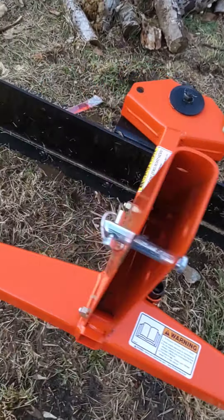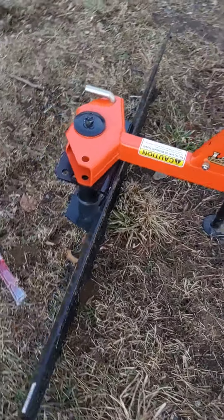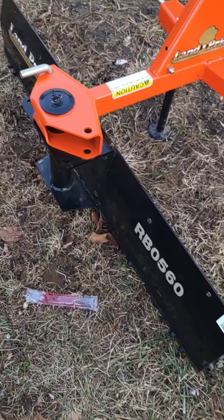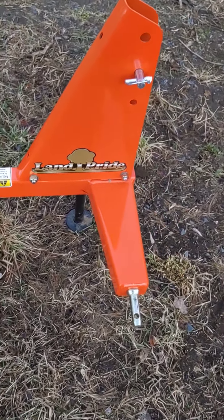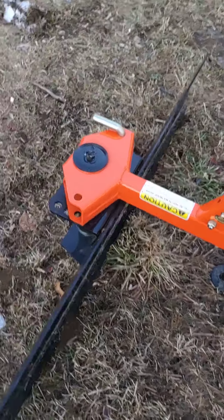I've used it a few times for grading the driveway out, and I also used it for doing a little bit of snow. Right now I got it off the tractor because I got the tractor in the garage and it's easier to maneuver around without it on.